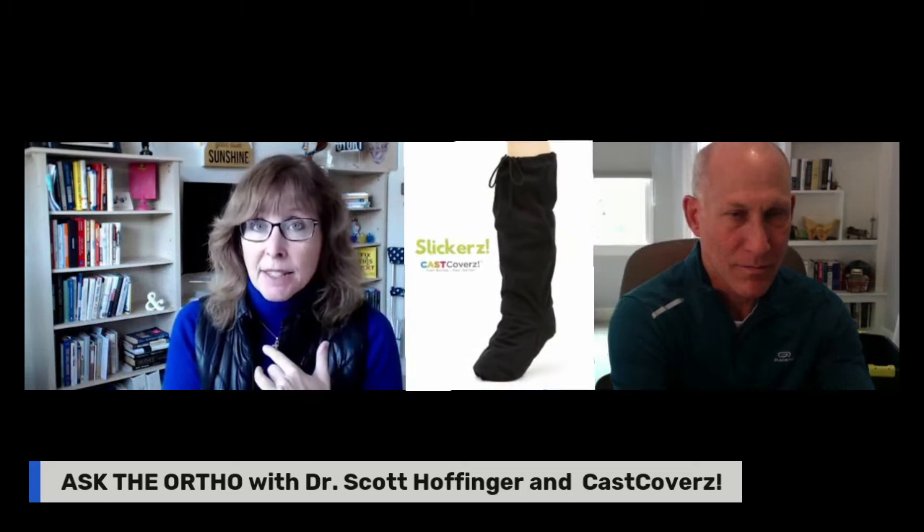For leg casts, we have a similar product called the Slickers. It's the same denier material, so it is weather resistant, and it protects your cast and your toes when you have a leg cast.